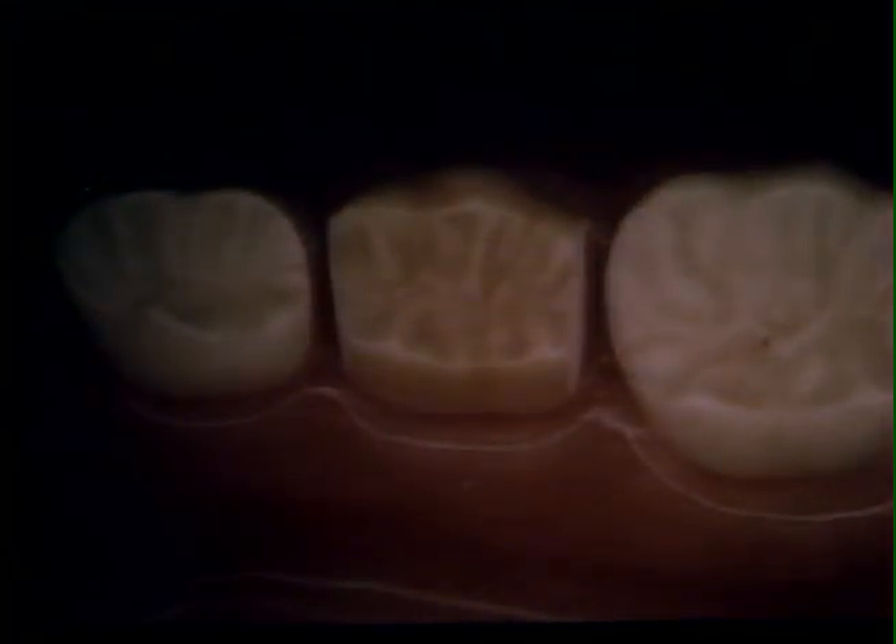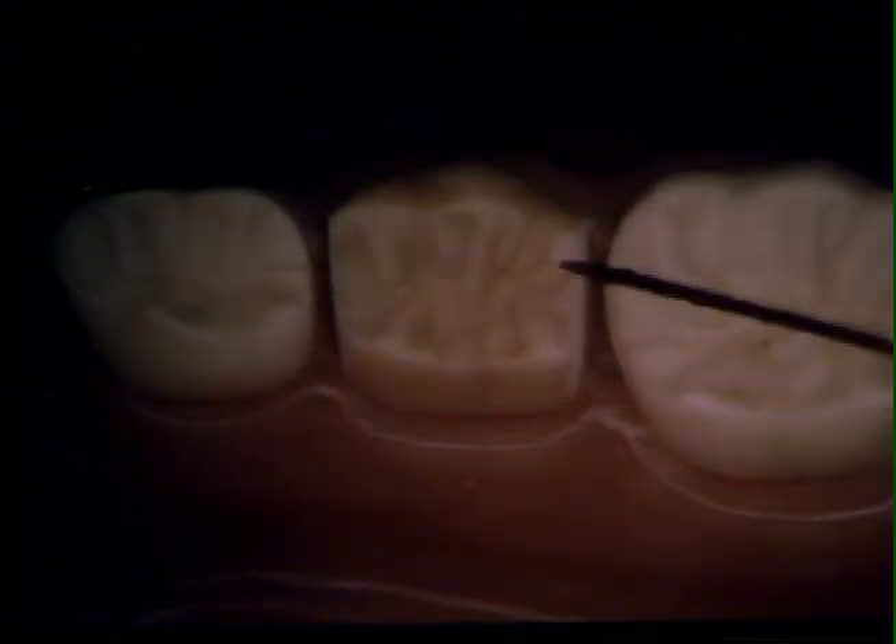This slide shows the lingual convergence of the proximal slices. From the lingual, the size of the slices and their orientation are quite evident. The next step in our preparation is the occlusal reduction. Approximately one millimeter of this surface is removed, so that you have one millimeter clearance with the occlusal surface of the occluding tooth.